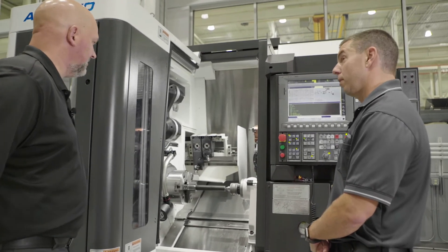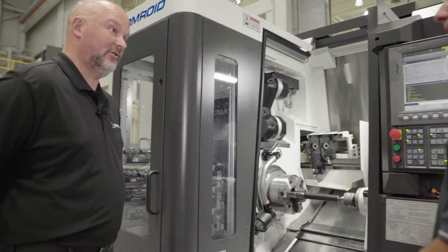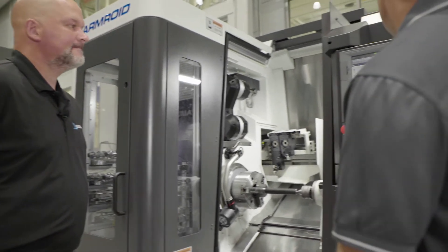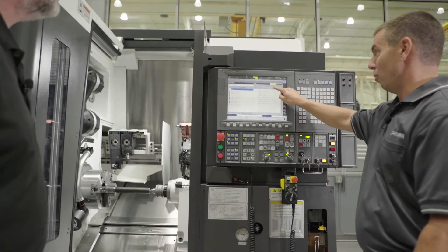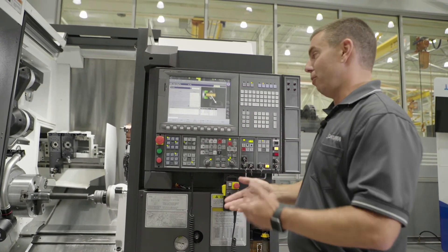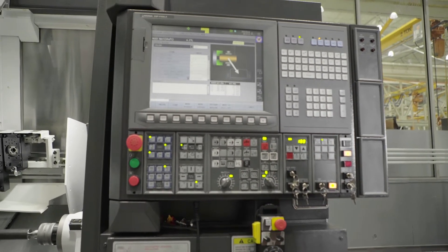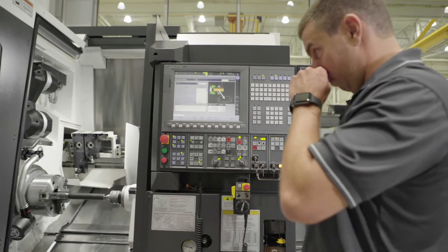The next big question when it comes to automation is how you program it — that's always challenging because somebody has to learn a new language for the robot on top of programming the machine. Just like you would create NC programs, here we have our robot program creation. You create a new file and basically a menu walks you through the entire process: do you want to unload parts, load parts, do a part flip, work support, wash down? All those things are just a simple menu. You work from the top down, put in some variables, and it guides you through. It's very conversational.